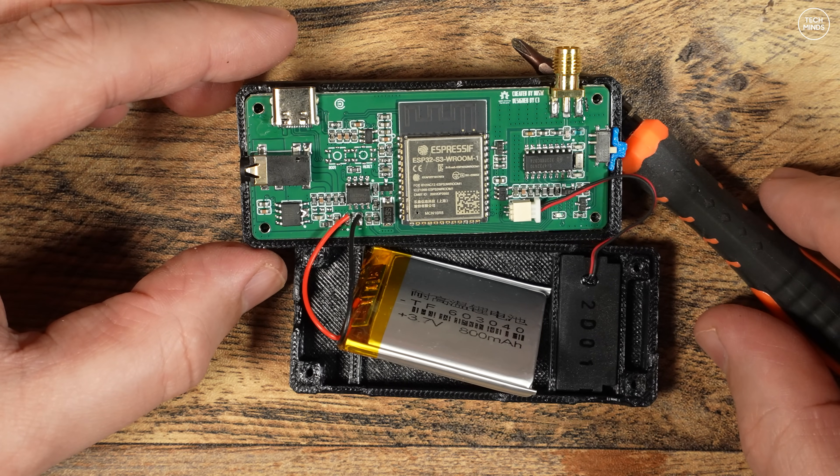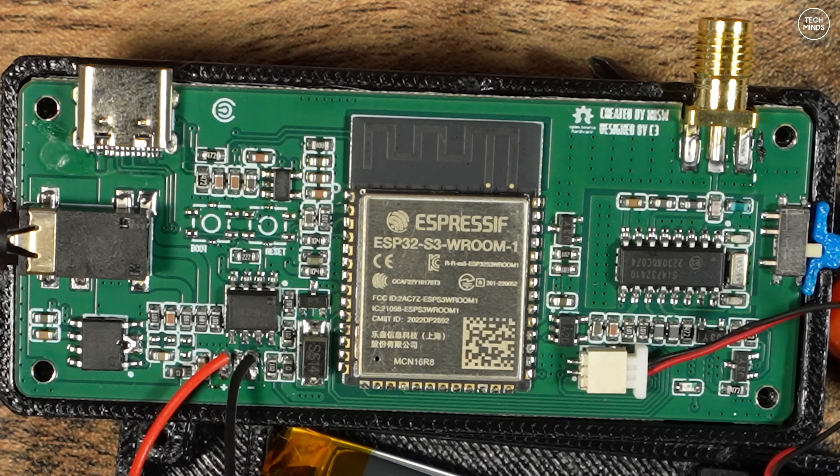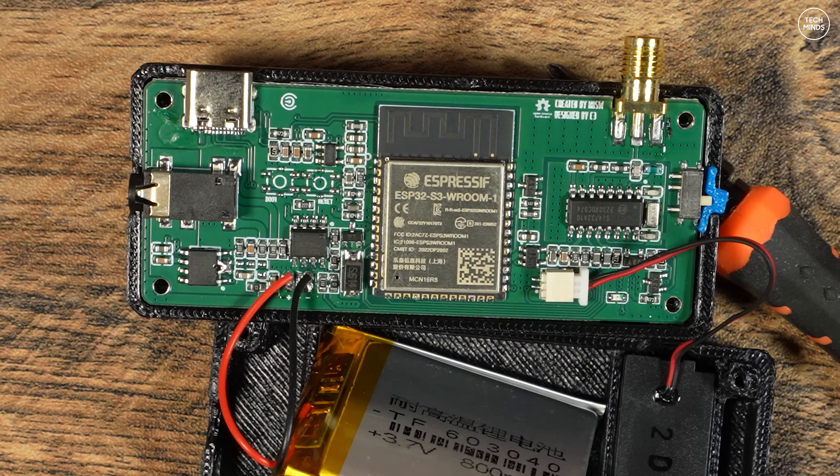For those of you that are interested, this is what it looks like inside. It's one single PCB with an LCD attached to the front. You can see the ESP32 module and the SI4732 receiver on there.